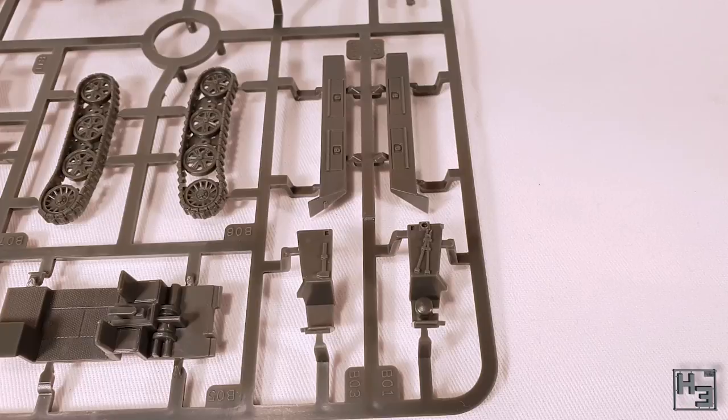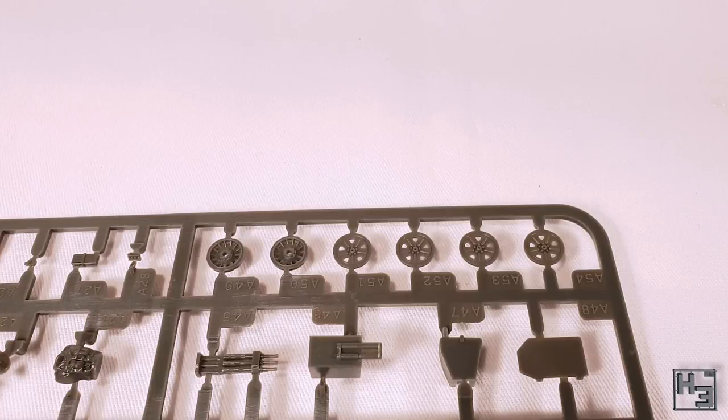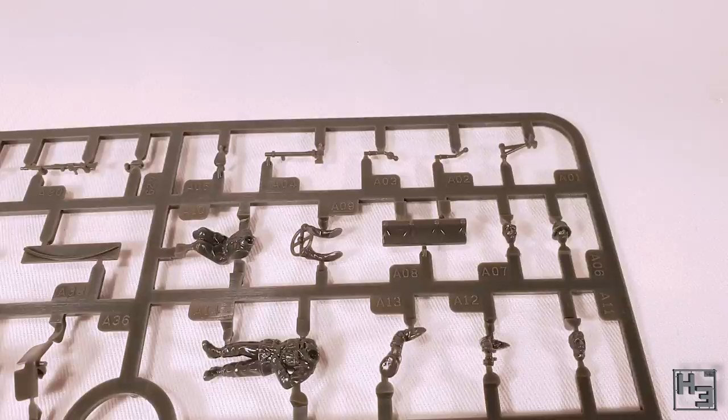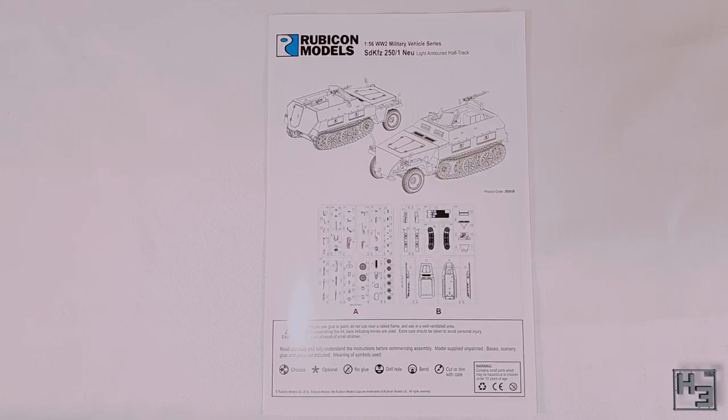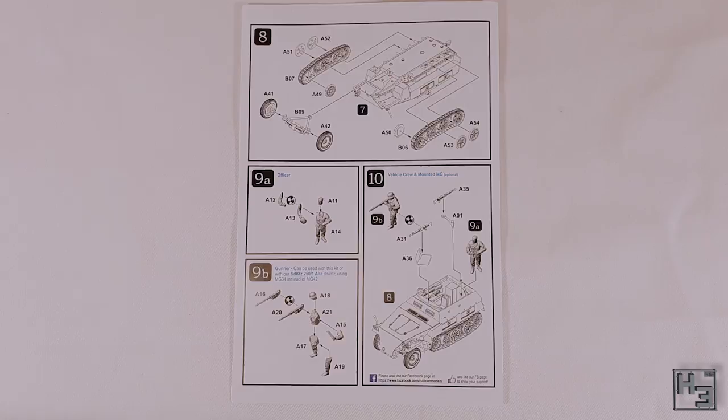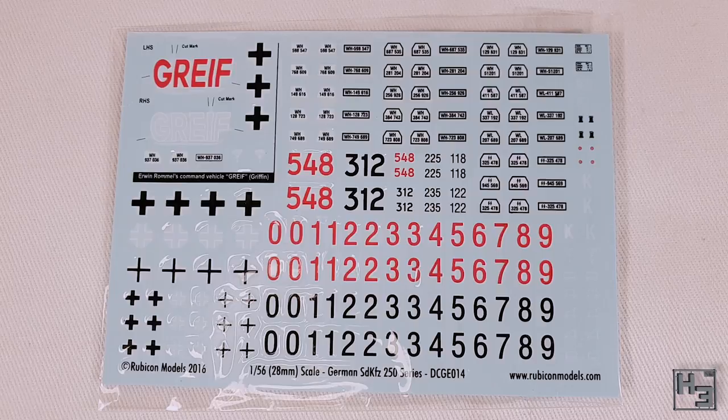Everything on these sprues looks pretty good to me. I couldn't find any errors or blemishes or anything like that. The plastic, particularly on the crew figures, is a little shiny, but that's pretty common with Rubicon's plastic anyway. An instruction booklet is also included — as always with Rubicon's instructions this is nicely laid out, clear and easy to understand and follow. And of course the decals — this is the same decal sheet that came with the SD KFZ 250 alt I built a while ago, and there's a decent amount of markings here.